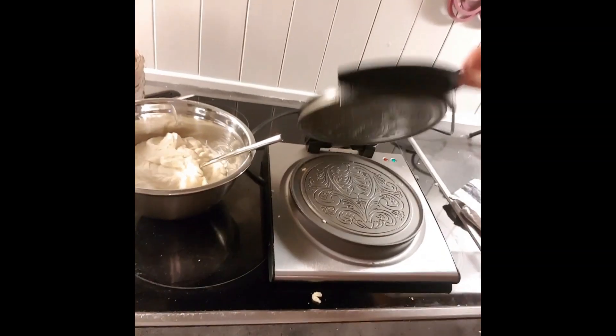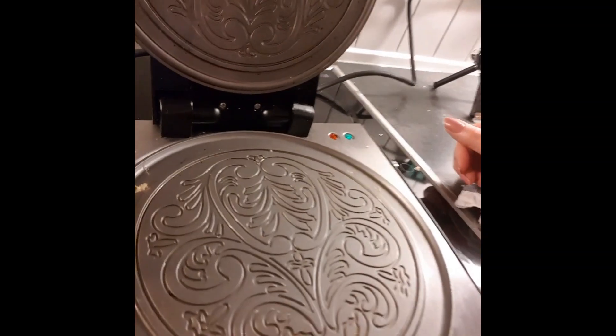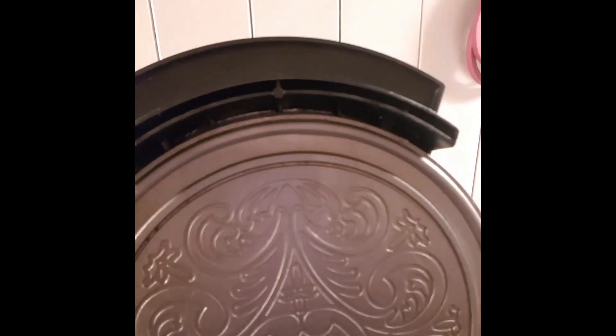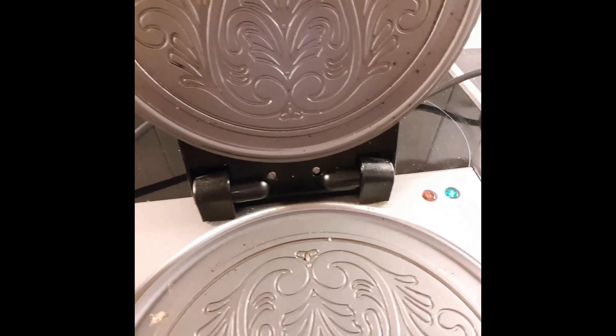I'm using this old iron here, and inside you can see this lovely pattern. Each iron has a new pattern and it's quite lovely. These cakes are very, very thin, so we're going to start with approximately a tablespoon.